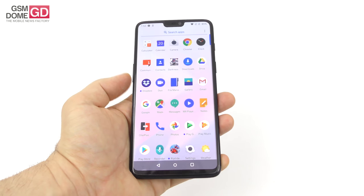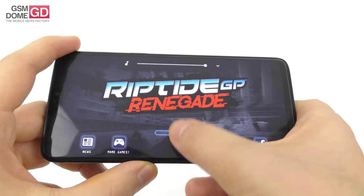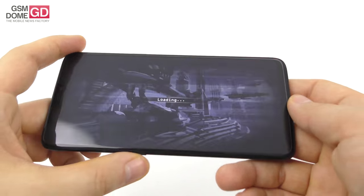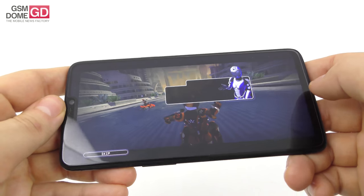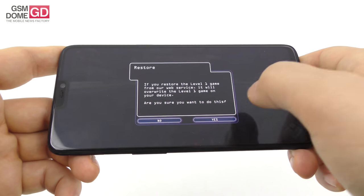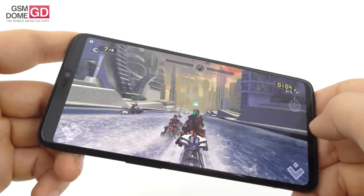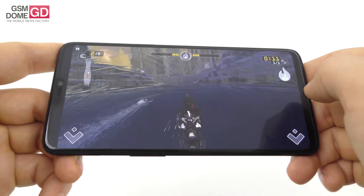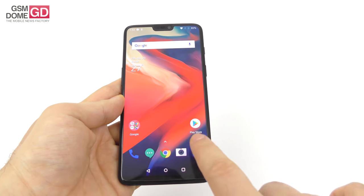We also played games — we played Darkness Rises, an RPG with visuals like Witcher, pretty nice, and also Riptide GP, our typical benchmark game. Pretty nice sound in the games and absolutely no overheating. Controls based on tilt are nice too. Excellent frame rate, no frame drops — I'm loving it. The lighting is excellent, great water texture. So if you want a gaming phone, this may just be it, on account of the powerful CPU and similar features.